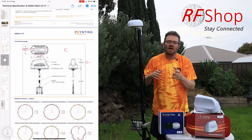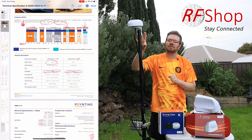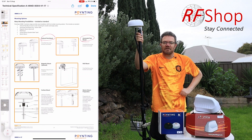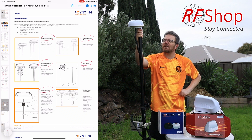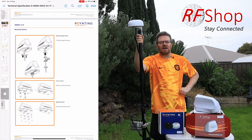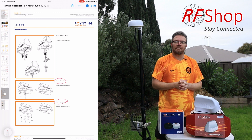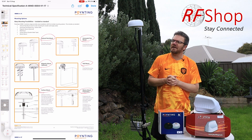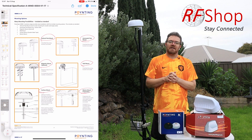Both antennas come in black and white versions — no difference there. The MIMO 4 does come with a few extra mounting options; for example, a pole bracket is available, and it looks reasonable on the round shape. The MIMO 3's shape is more designed for caravans and boats. The MIMO 4 can be mounted on a pole or mast, either horizontally or vertically.